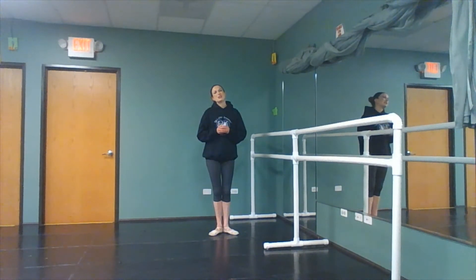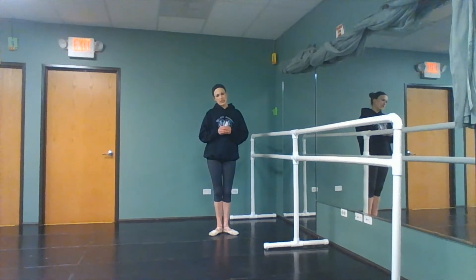We don't want to be confusing. It's just depending on the method of ballet that you're practicing — you may hear it go by different names. The movement does not change.